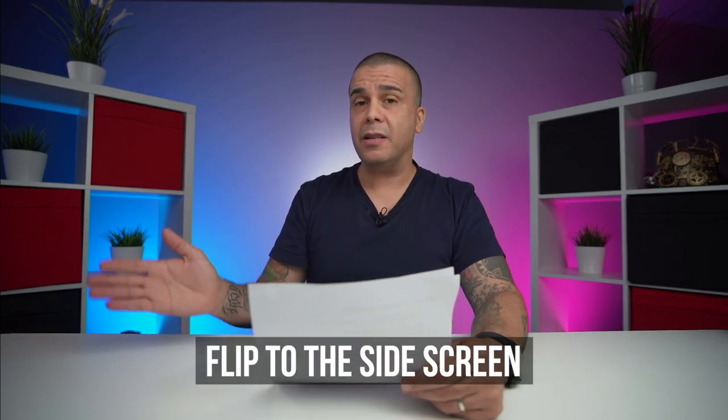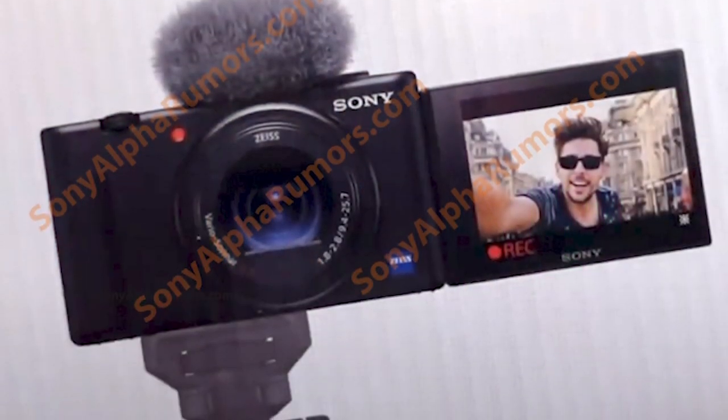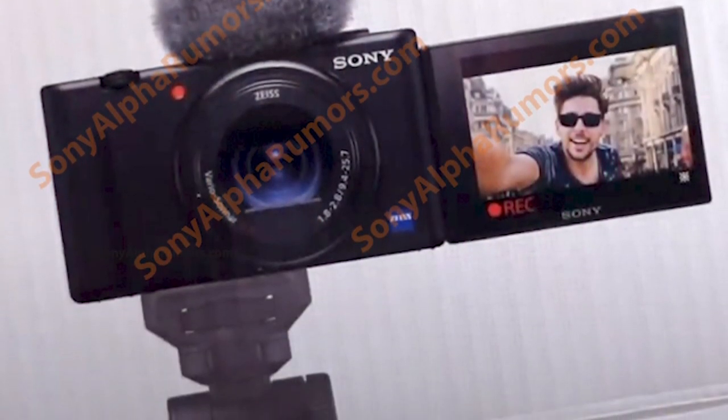One of the things right off the bat that we can see — and one of the things we actually talked about — was that in order for this camera to be a dedicated vlogging camera, we would have to have a flip-to-the-side screen so you can actually mount stuff on the top of the camera. This is exactly what we can see right here in this picture. We do have a flip-to-the-side screen, and this is something Sony should have done a long time ago.